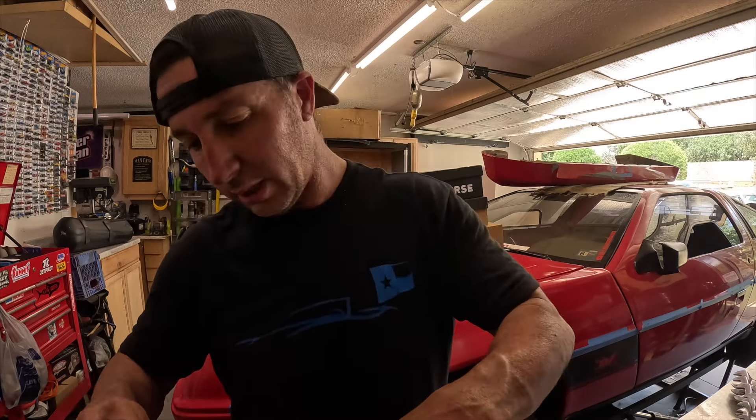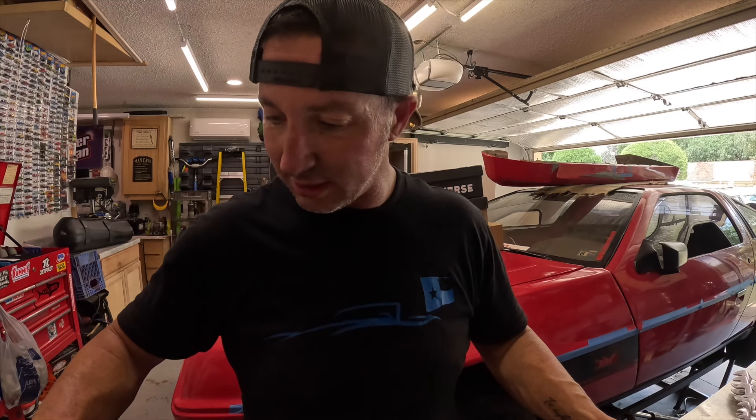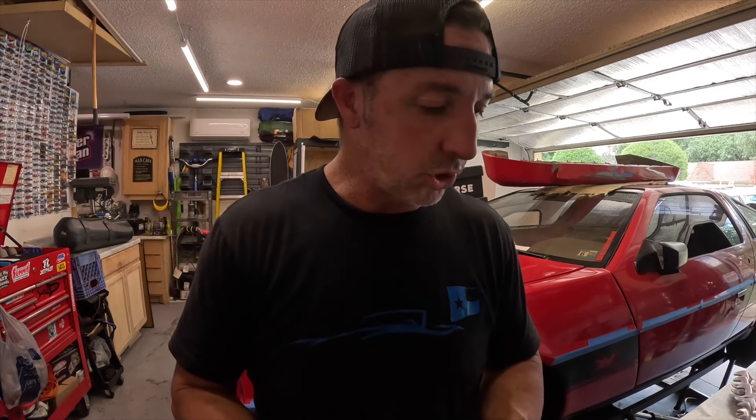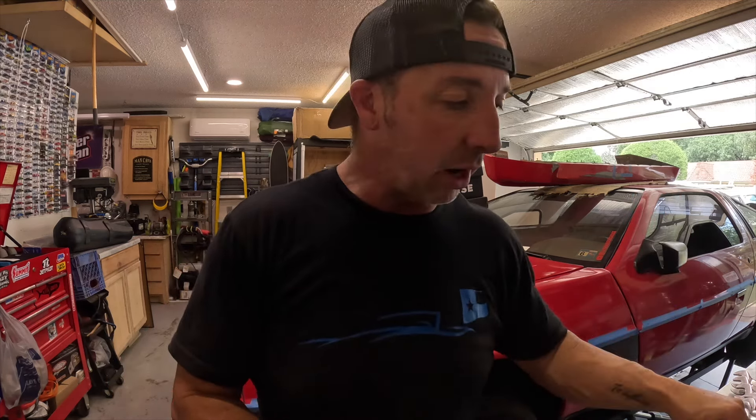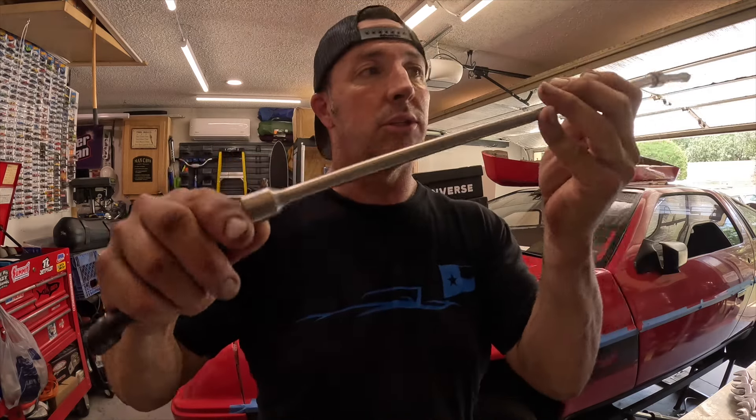Exhaust is down, the driveshaft is out, shifter top pieces are off — couldn't get the shifter actually out. Now I need to make a run to the store to get tools. I always have to buy a tool whenever I'm doing a project. I need an extension that is about two feet long. The top bolts on this transmission — I can feel them with my hands, I can get a socket on there, but you cannot get a ratchet of any kind up there and get enough leverage. I tried putting all my extensions together but it's just a wobbly mess, so I need a two-foot extension.